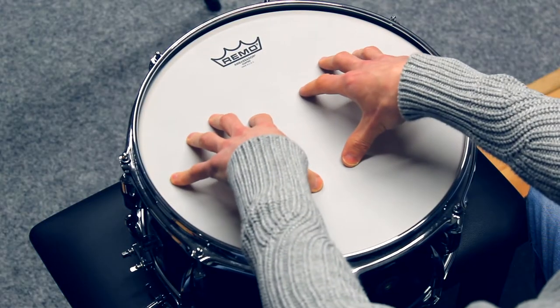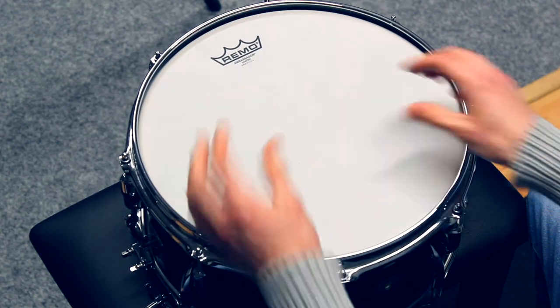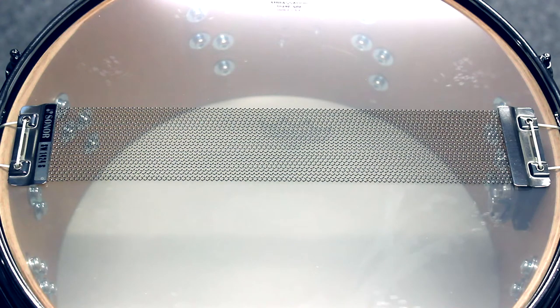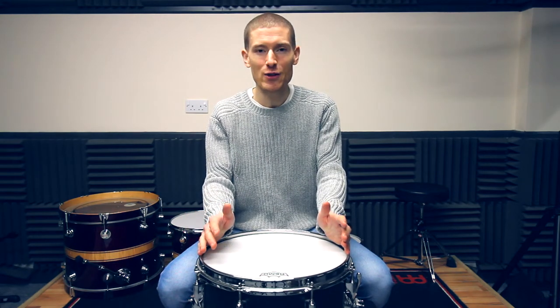The drum heads also affect the sound. On this drum there's a single ply coated batter head and a 3mm snare side head. A single ply batter head gives a brighter tone with more overtones, while a double ply batter head gives a more controlled, durable sound. The snare wires also affect the sound — the thickness, how many wires you've got, and the tension they're at. There are a lot of options when choosing a snare drum sound.